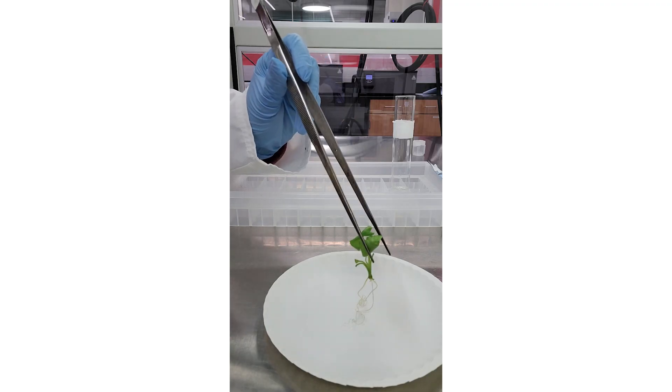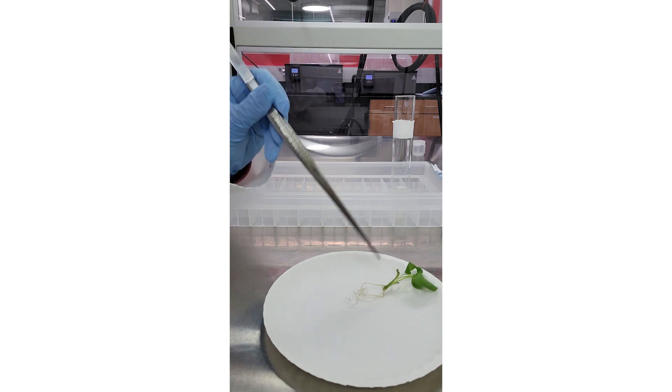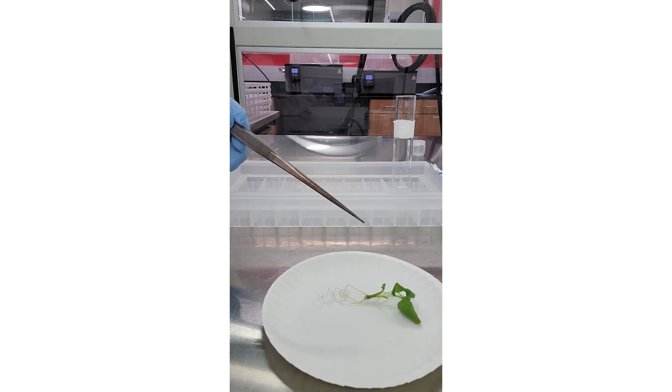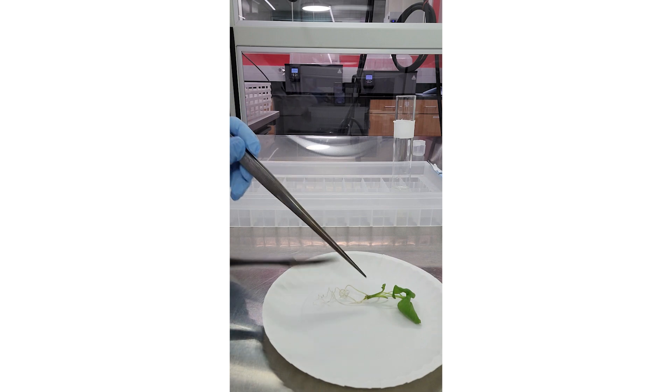Tissue culture is the process of using a small part of a plant to create a new plant in sterile, nutrient-rich conditions. So let's look at one version of what this process can look like.